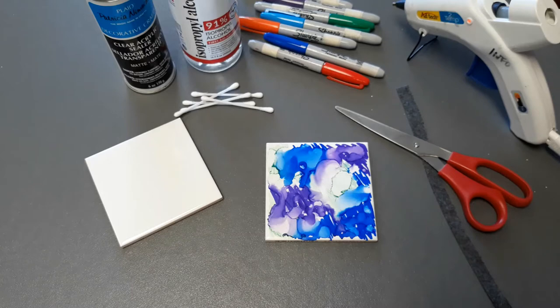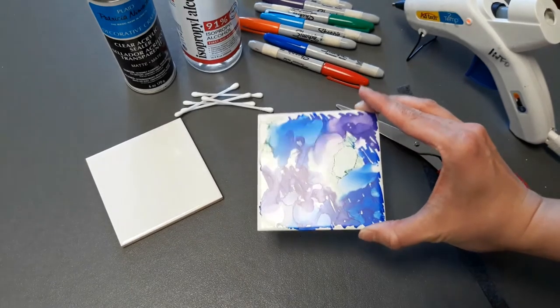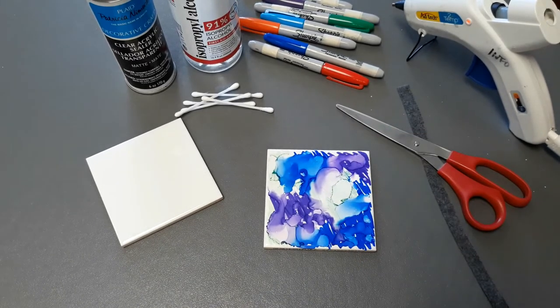Hello and welcome to today's Teen Craft. Today we are making these awesome tie-dyed Sharpie coasters. They are super easy, they look super fun, and they don't take very much time at all.